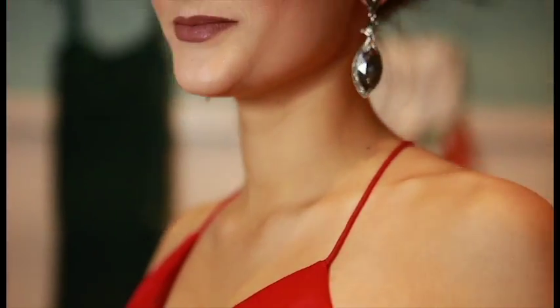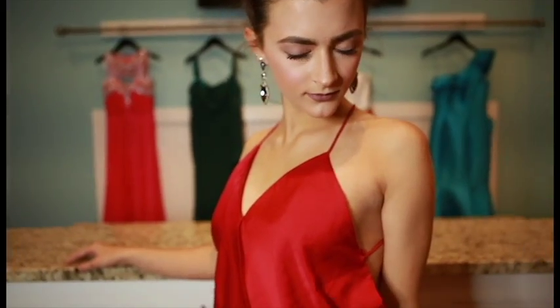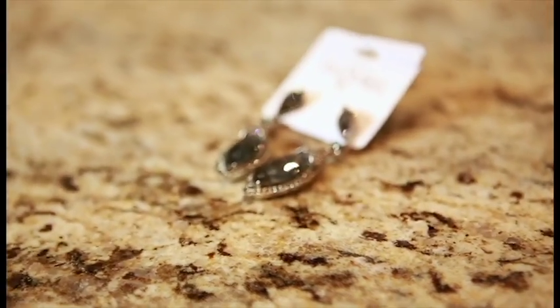The delicate straps of this dress mean we can pair it with a bolder, heavier earring. We chose an earring that picked up the charcoal color of the beading in the belt.